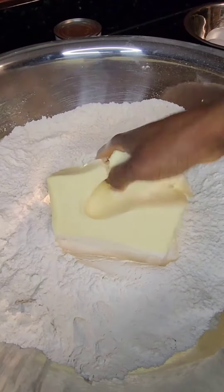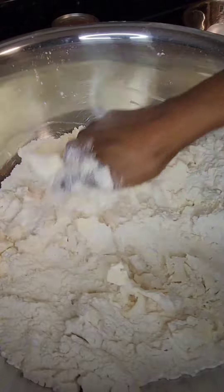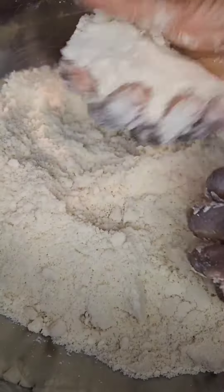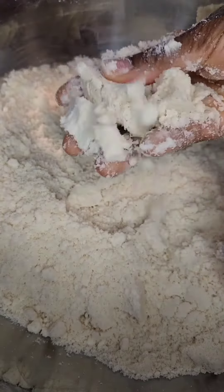I'm going to mix it very well together. After that, add 1 pound of butter. Make sure it mixes very well together and set aside.